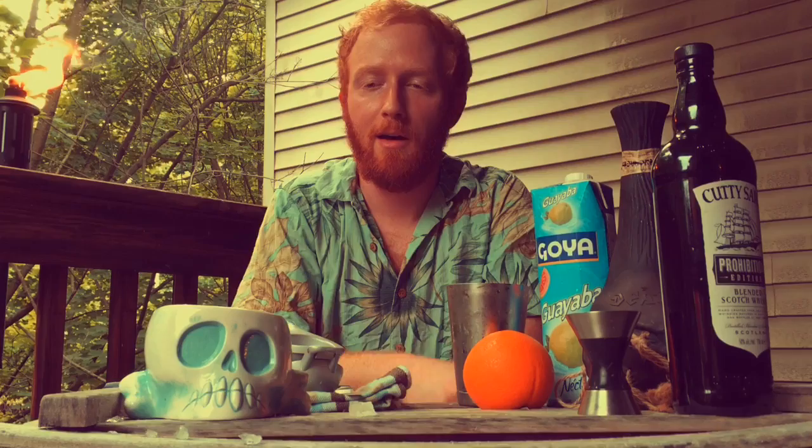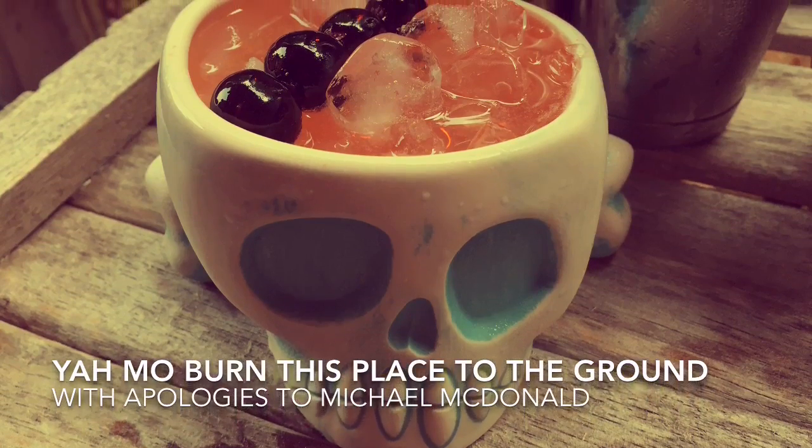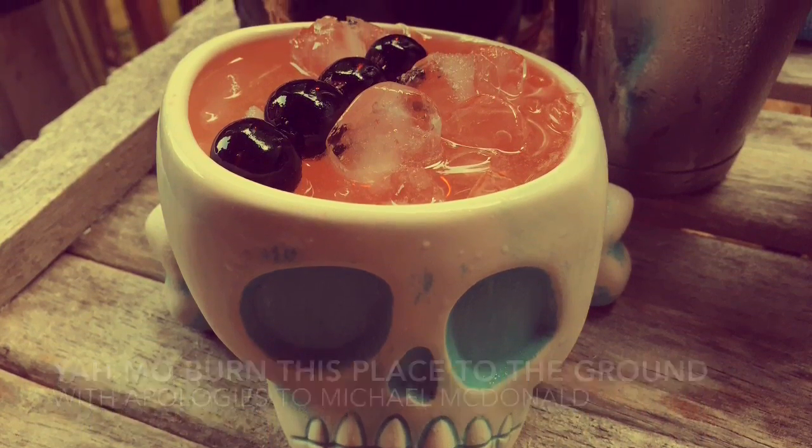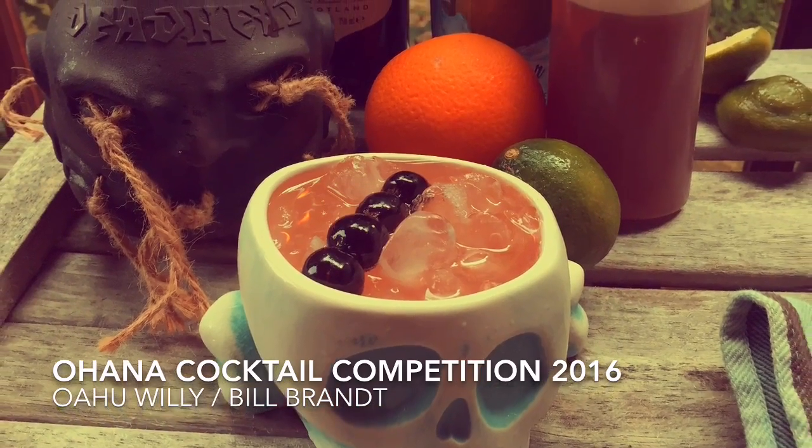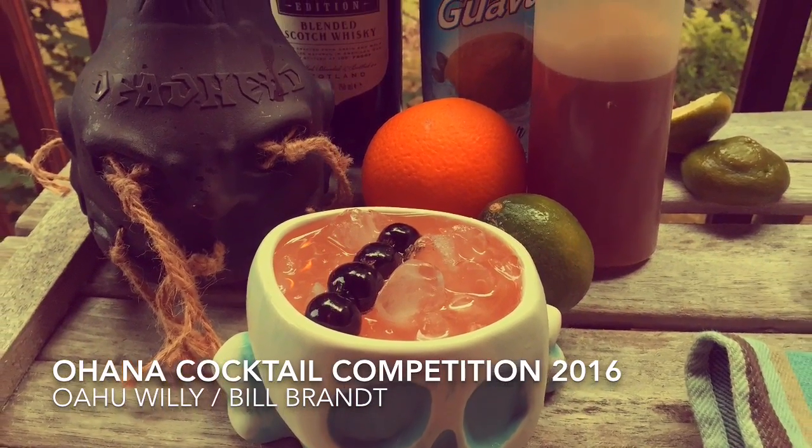Garnish as you please, and there you have the Yamo Be There — or perhaps more appropriately, the Yamo Burned This Place to the Ground, in the words of David from the video store in 40-Year-Old Virgin. Thank you.